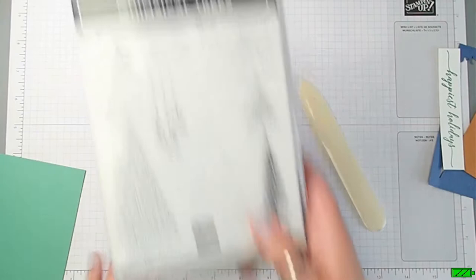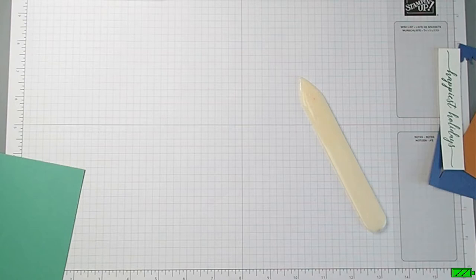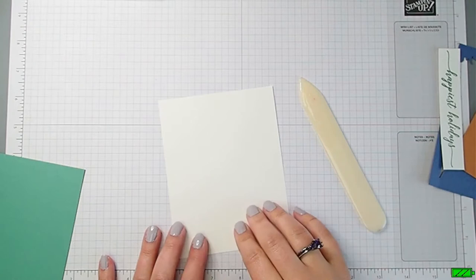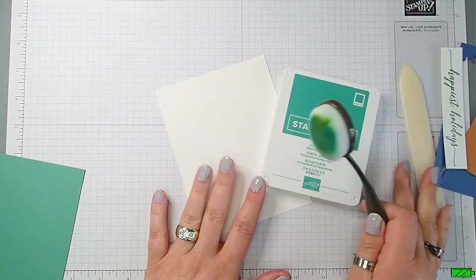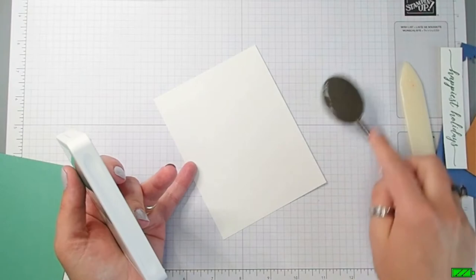The first thing we're going to do is grab a piece of four-inch by five-and-a-quarter-inch Basic White card stock, then get the Just Jade ink pad and a blending brush. I use one blending brush for all my greens, one for all my blues, one for all my pinks and reds.